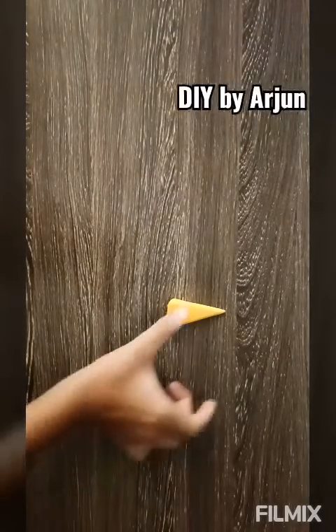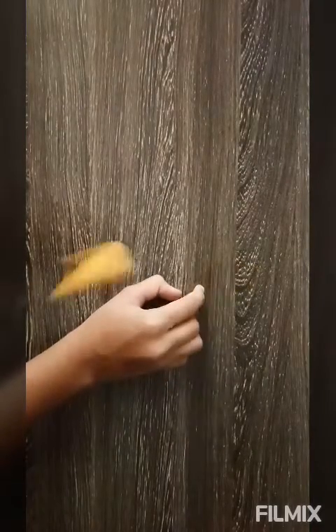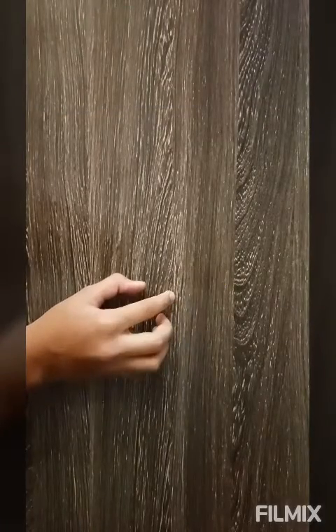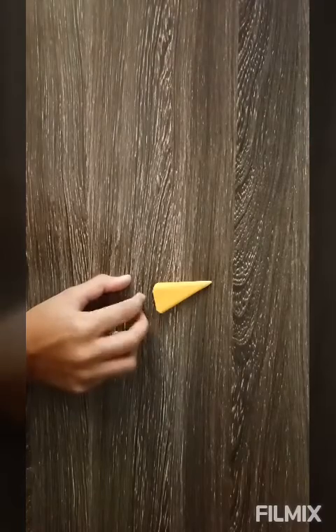Welcome to my channel DIY by Arjun. Today I will show you how to make this cannonball carrot. When you beat here, it just flies off. So let's start making it.